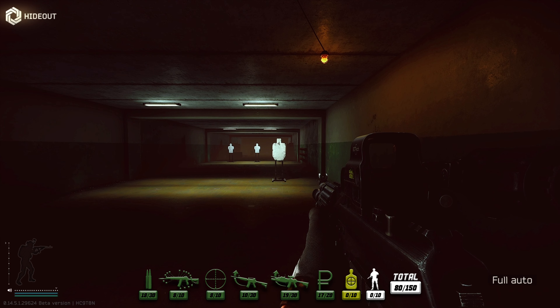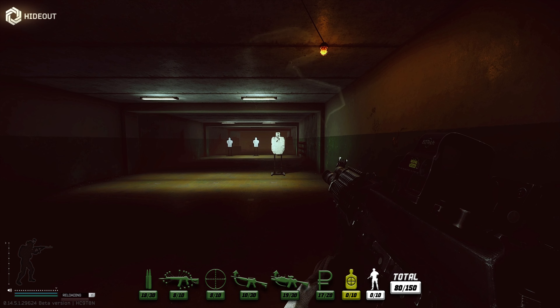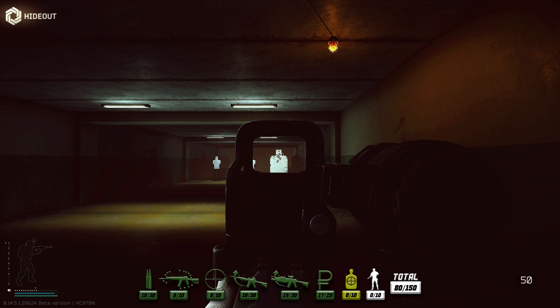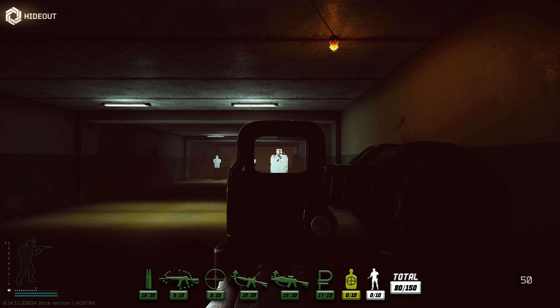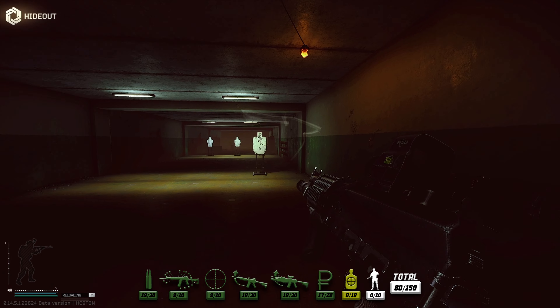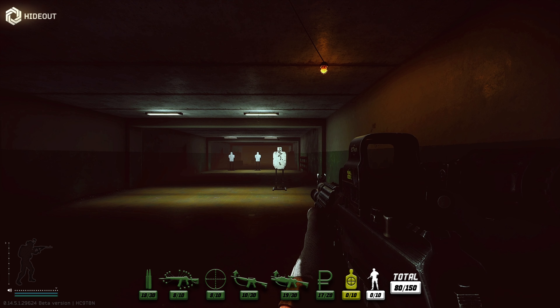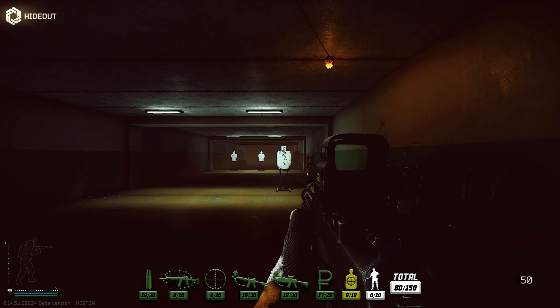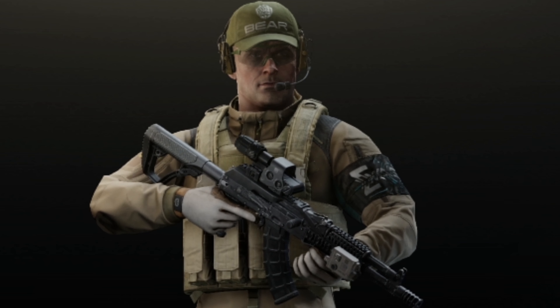Let's give it a burst of four and see how the grouping looks and the recoil. Oh, that is brutal - not great. We'll go for it again and just let it do its thing - extremely high. This next burst we'll try and control the shots. It sucks - that's improved from standard but it's still difficult. I'm going to give that four points. The small grouping on six shots is good, you can control it, and it's really quick to the shoulder. Four points for the AK-104 on the range.